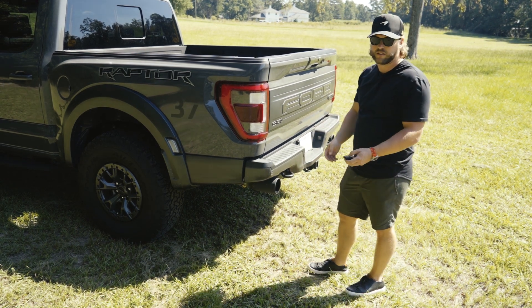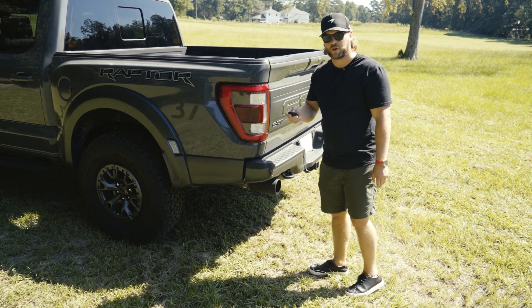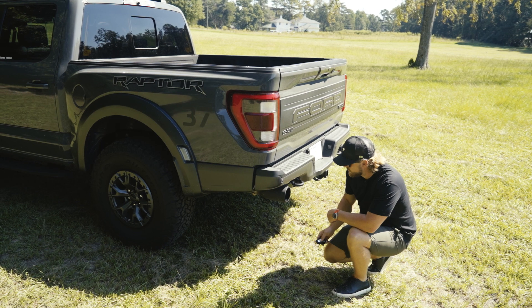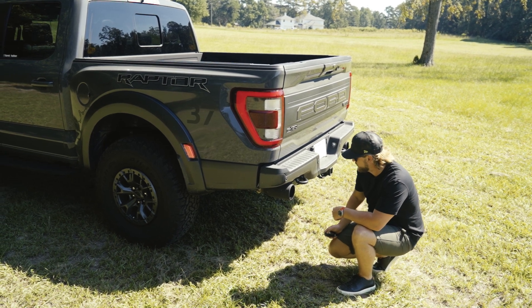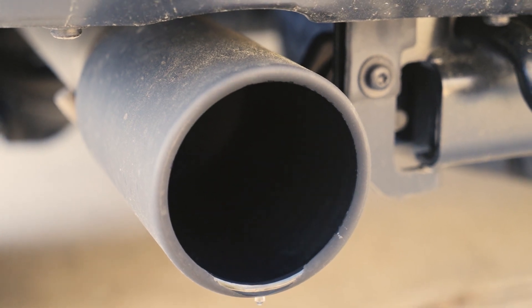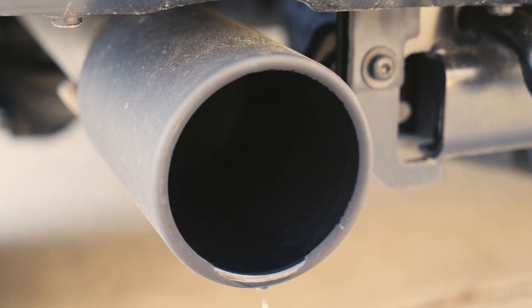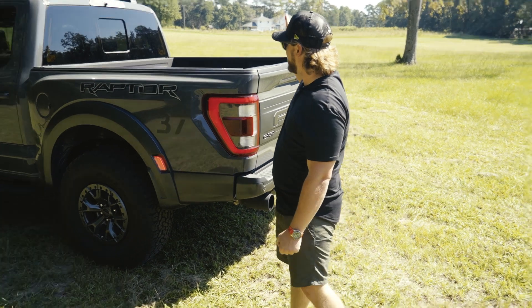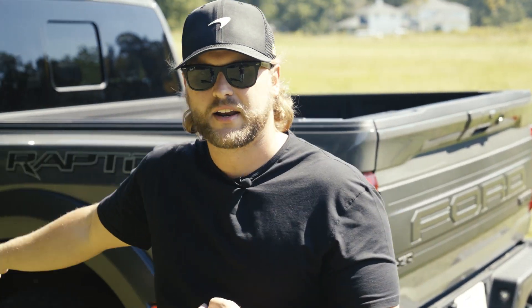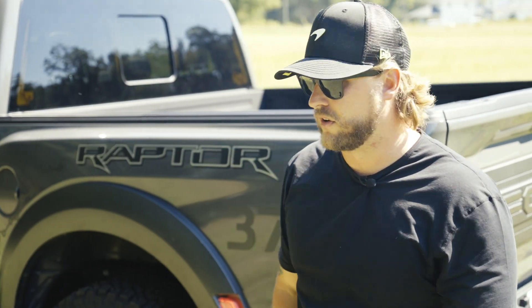You can kind of appreciate it, and we'll get some exhaust note sounds here in a second. I really love the exhaust sound, so let's just hear the remote start. Beautiful truck on the outside with some great features — we'll hop on the inside in a second and go through what's going on with the interior.